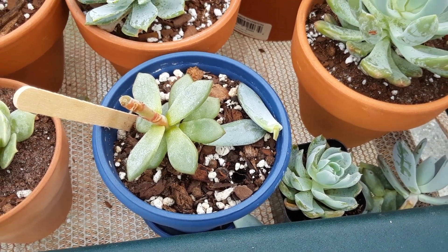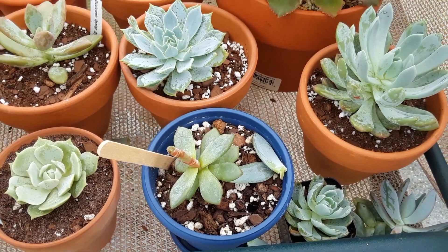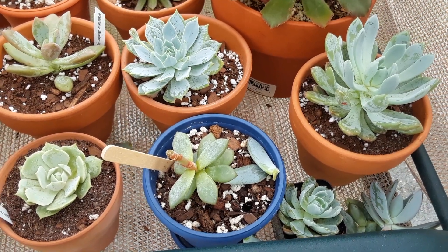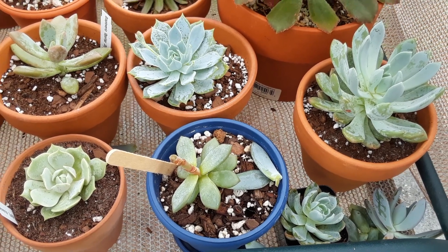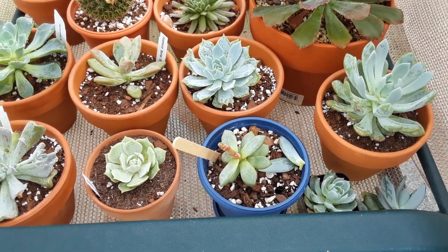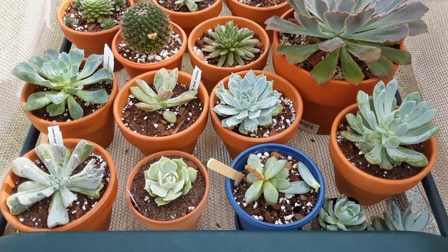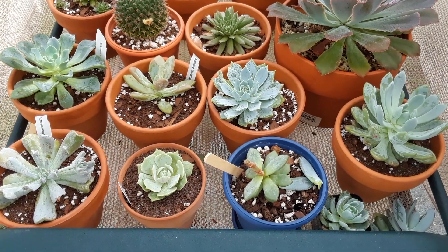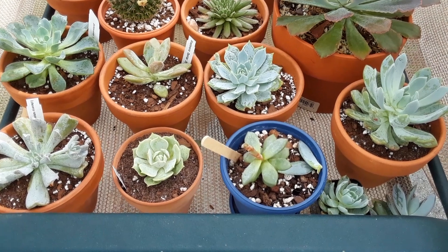After a week you can give it a little drink — you're not gonna need to water too much in the beginning because it doesn't have much of a root system. Your watering schedule is gonna depend on how fast the soil is drying out, how big the container is, and how much of a root system it has. Make sure the soil stays dry a few days between waterings. Feel the bottom leaves — if they don't feel plump, you can go ahead and water.